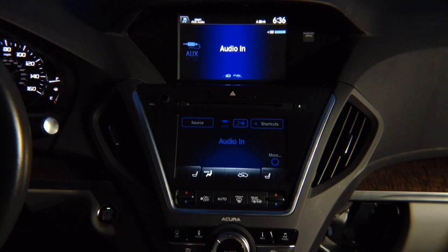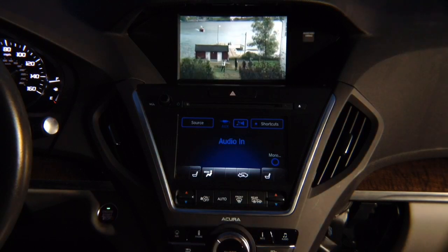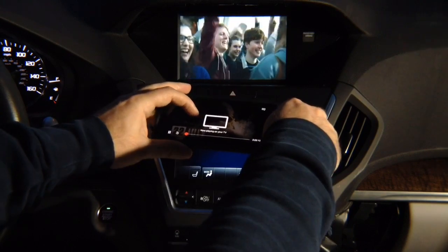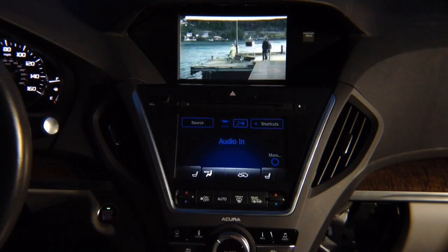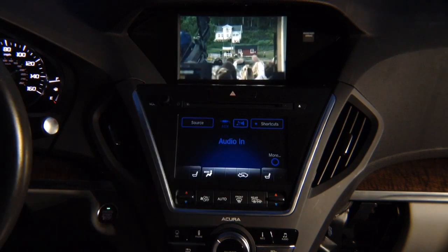Press and hold the back button, go to HDMI, select it, hit enter, and there you go. You have your Netflix — it says 'not playing on your TV' — but you have Netflix on the screen, or you can mirror the entire phone. Whatever you see on your phone will show here, both iPhone and Android.